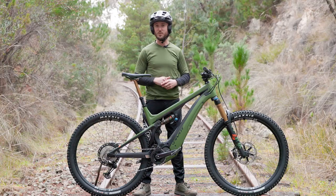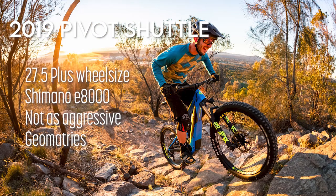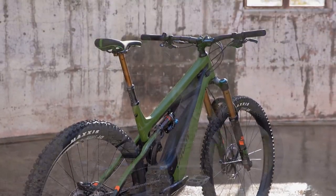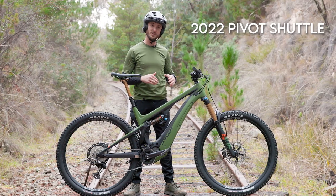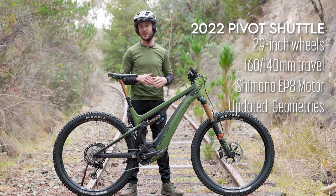Back in 2018 when we first reviewed the Pivot Shuttle, it was 27.5+. Now the 2022 model is 29 inch front and rear. It retains the 160mm front and the 140mm rear, but it does have some significant changes to the geometry and the way it handles.